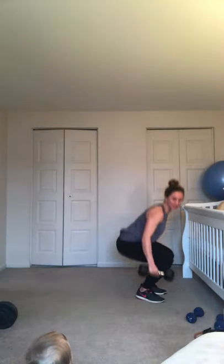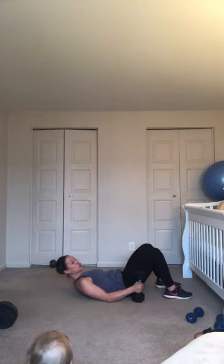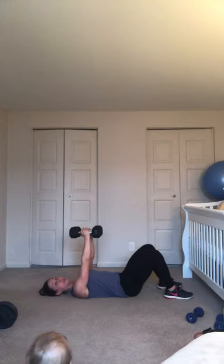Always form over everything. So if you try something with your heavy weight and your form is breaking, drop down to the lighter weight. Go ahead and grab your heavier dumbbells — we're going to start with the chest fly. Come on down to the floor, lying all the way down. Feet about hip width apart, low back pressing down, shoulder blades rooted on the ground. Dumbbells up over your shoulders.